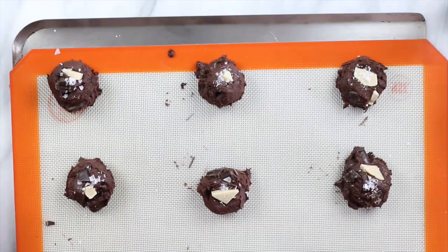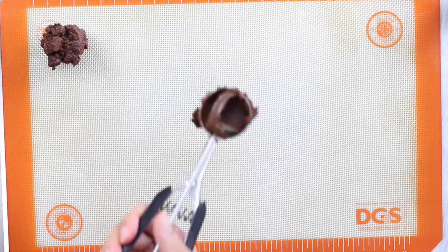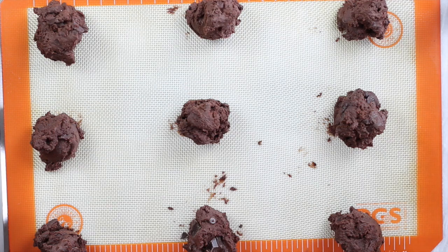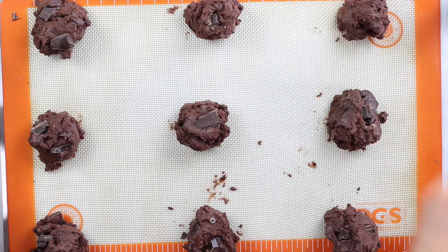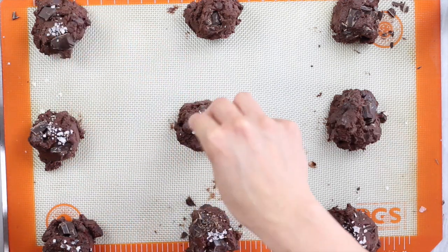Now just bake in the oven for 10 to 12 minutes. If you don't have a cookie scoop or your cookie scoop broke like mine did, you can always just use a tablespoon like I'm doing here. For the second batch, add some vegan dark chocolate on top — I'm using a chopped up chocolate bar this time, which I actually prefer over the white chocolate — and of course, can't forget the flaky sea salt.